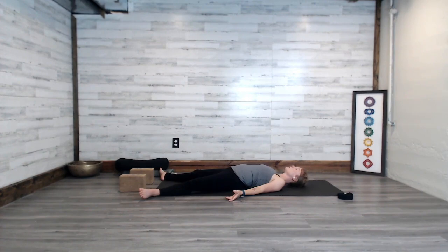We'll rest here for another one to two minutes and begin to pay extra attention to the exhalation, which represents the ability to release and let go. Take the last one or two cycles of breath here, emphasizing the exhalation. See if you can breathe out for an extra one, two, three, or even four seconds.